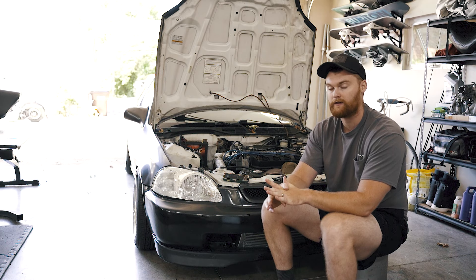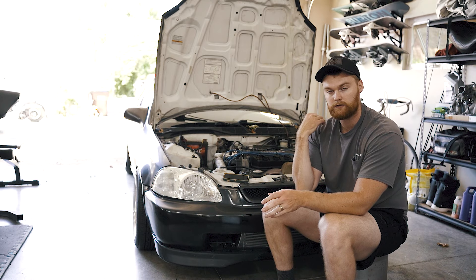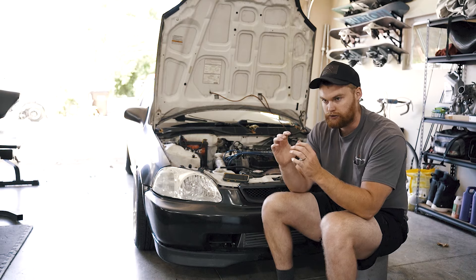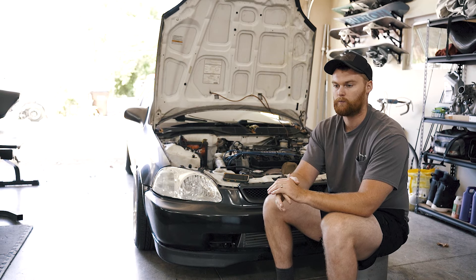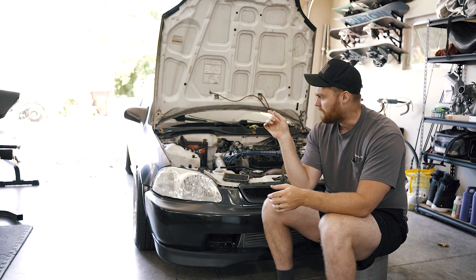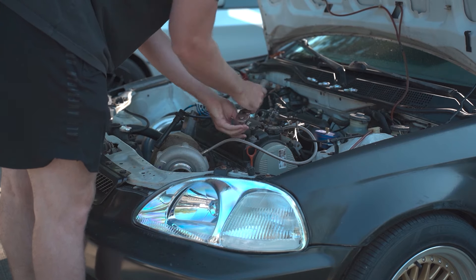If I was running any more than five pounds of boost I would not be doing this — I would not recommend it. If you want to run 10 pounds, it's going to blow up. I've beaten on this thing and had zero issues. FMUs come in different ratios; the 12:1 is what you want on this type of setup with stock injectors. It's a $150 option versus probably $1,000 in ECUs and tuning, and it appears to be working.